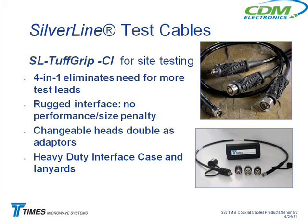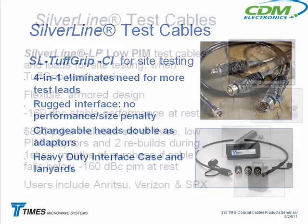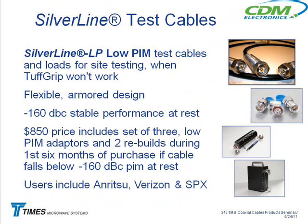This is a market you work in on the carrier side, talking to the guys who do the site testing — they love this cable. We private label it for Anritsu, who make the Site Master portable analyzer. A lot of them are now checking PIM, measuring PIM on the cable going up the tower, and that's a whole different analyzer and a whole different test cable.